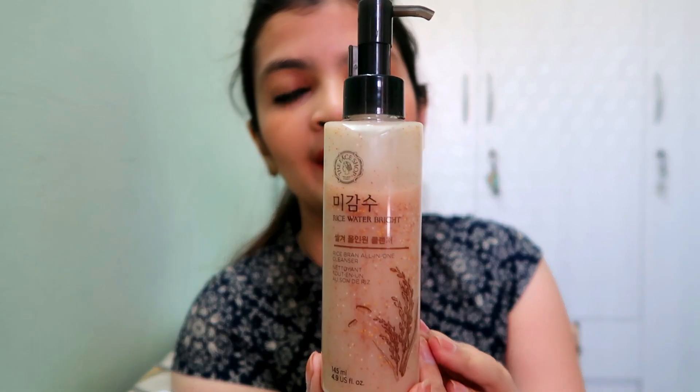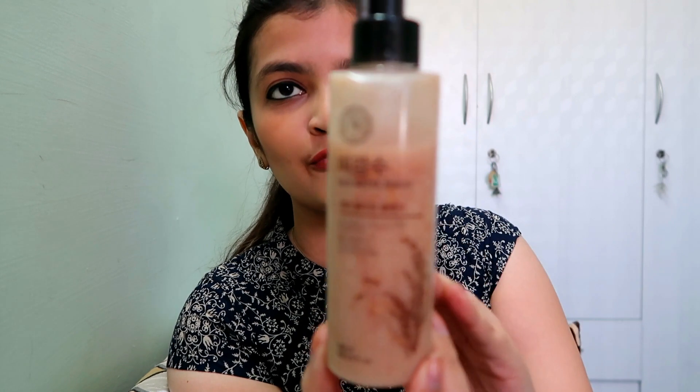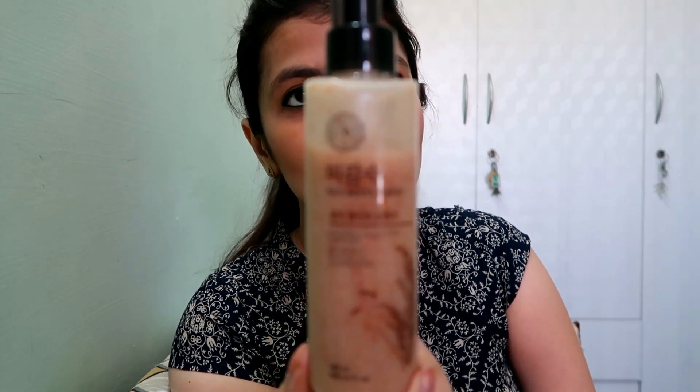I'm using this product for a long time. Starting with packaging — this comes in a plastic bottle. It is a 145 ml product and its cost is Rs. 690.